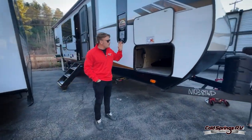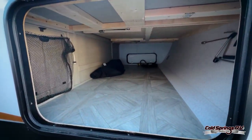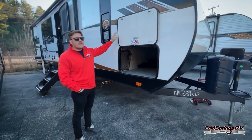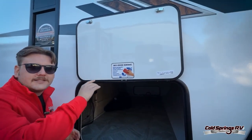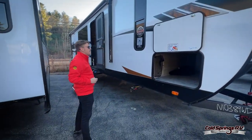Coming through here we do have a pass-through storage going right through the front — that is huge. You can fit all of your lawn chairs, your tables, anything you could need for camping. They even put a whiteboard out here, so if you're someone like me that needs reminders to put stuff away, you can put it all right here. Or if you've got kids that want to draw a smiley face — boom, perfect.